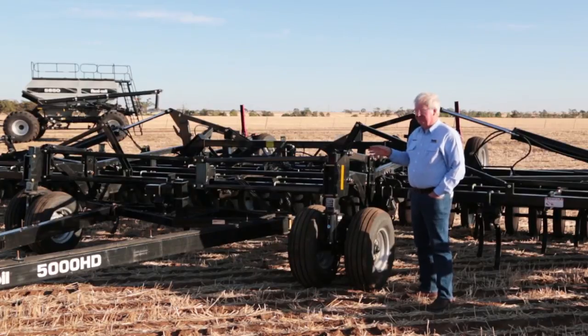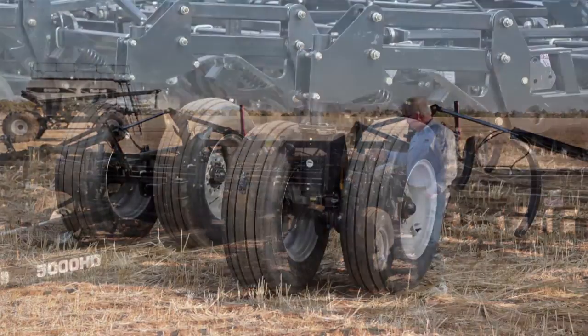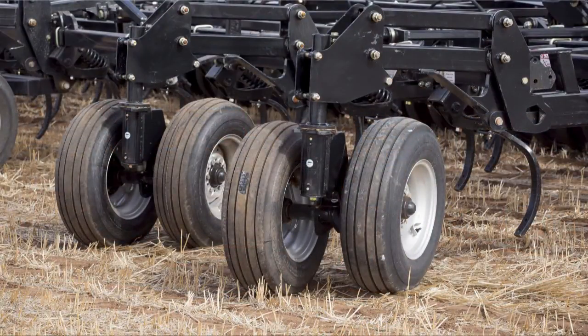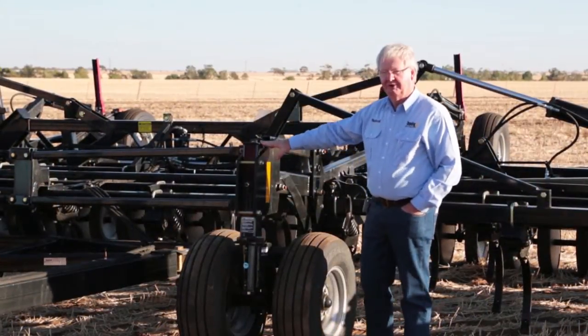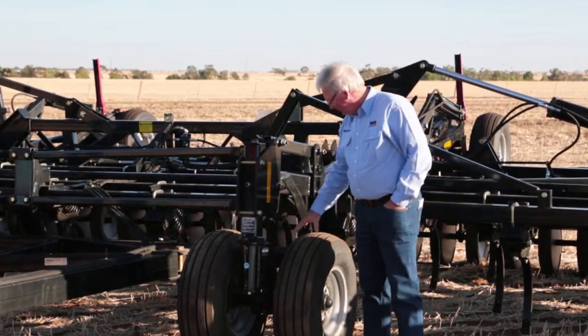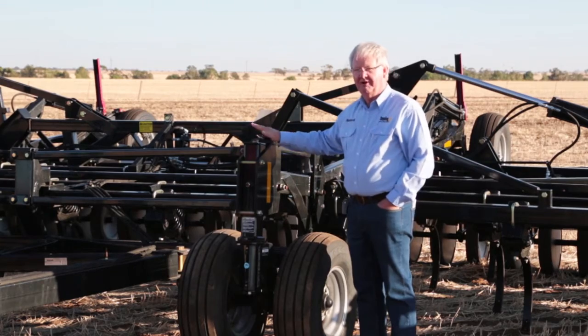One of the main features is the floating hitch and the dual caster wheels which are right across the machine. They give you better flotation in your field and better ground following capabilities. They're also on a walking axle so the machine sits very level all of the time.